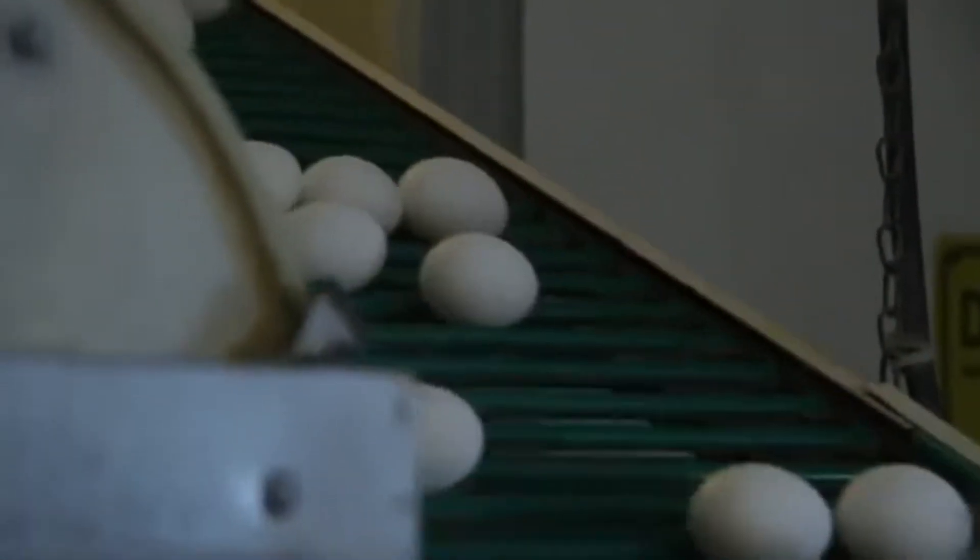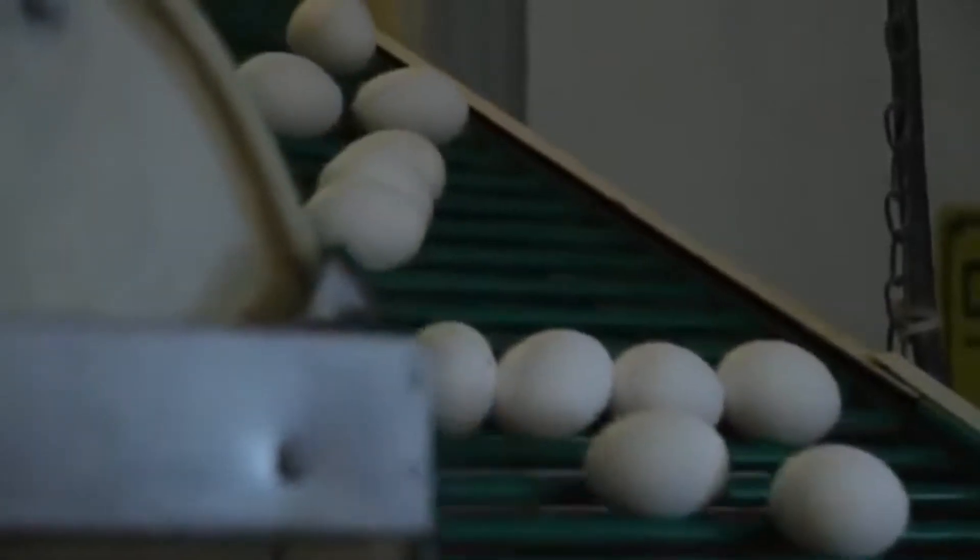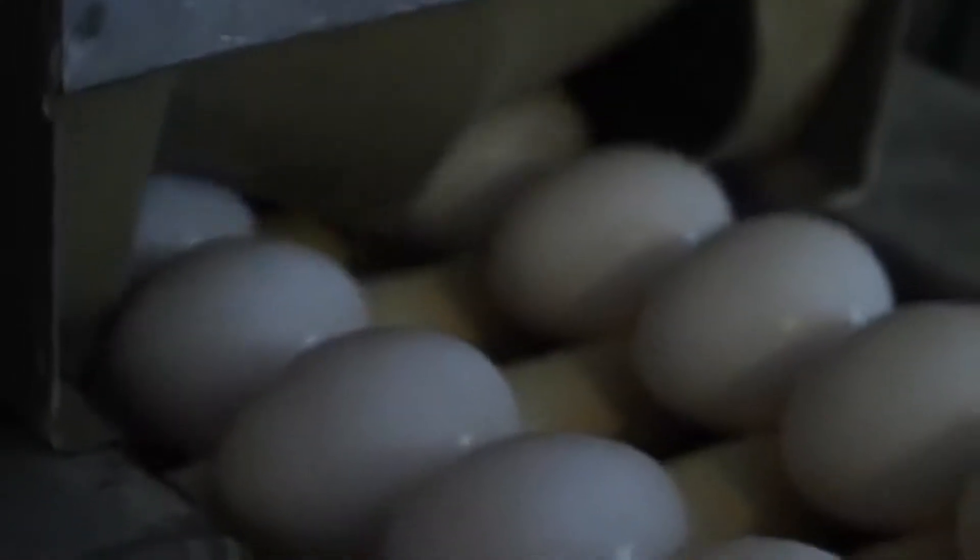We start by gathering the eggs from our chickens, then we wash the eggs in a mild detergent to remove any particles. It's a fine spray that the eggs go through on their way to the candling light.